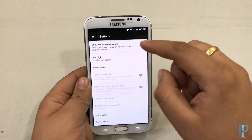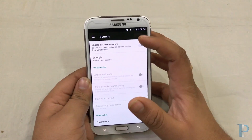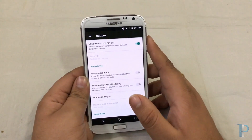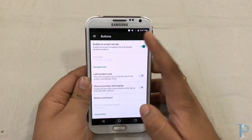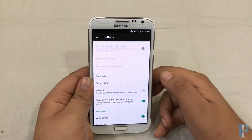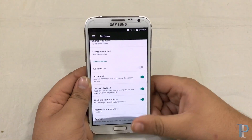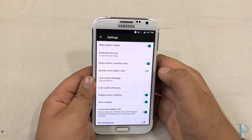Rest everything works fine. We do get on-screen navigation buttons on this ROM which perform flawlessly. But sometimes when we were using these buttons we got so many camera errors, which were gone when we turned them off. So we would recommend you to use the built-in hardware buttons, not the on-screen ones.